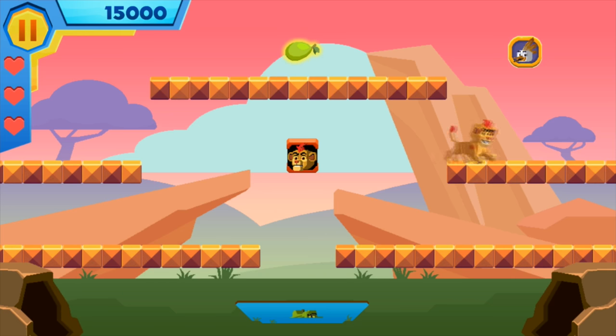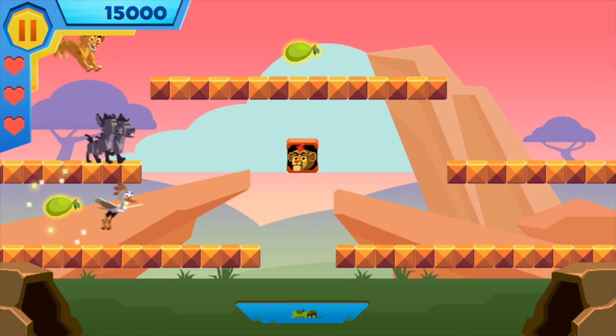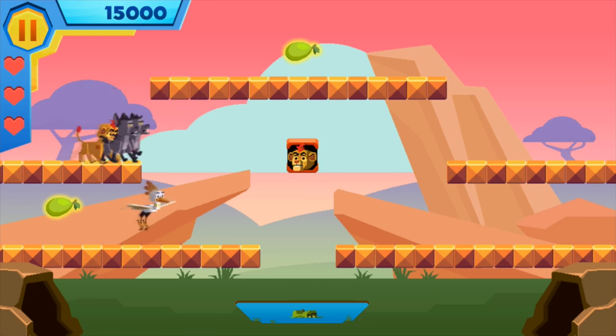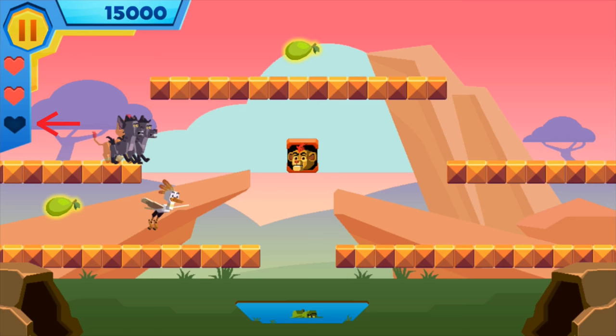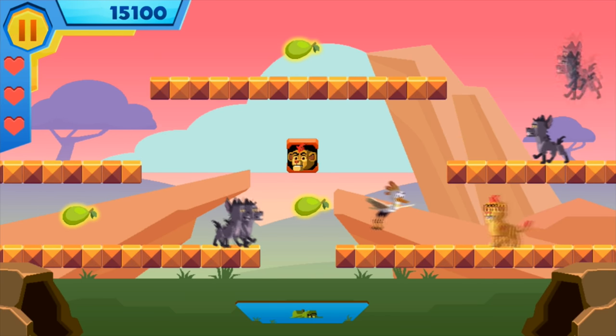And look, there's an Ono box. What does Ono do? Let's see. Oh! Ono dropped extra fruit. See, if you run into the hyenas, you lose a heart on the sidebar. But with the green fruit, you get your heart back plus 100 points. Cool!